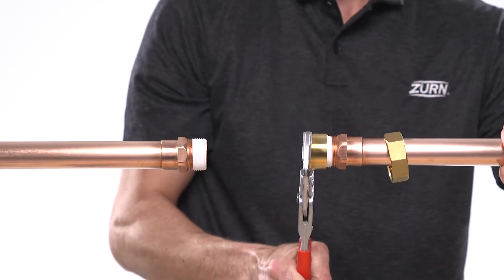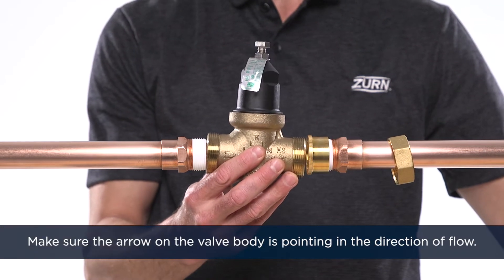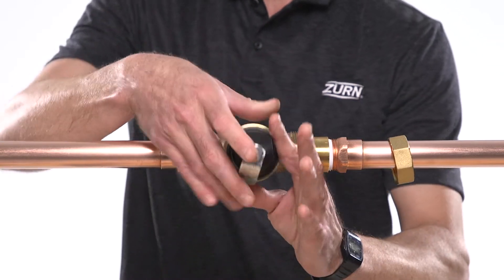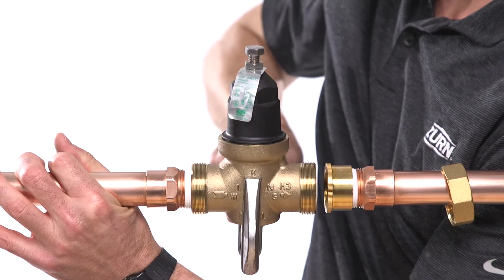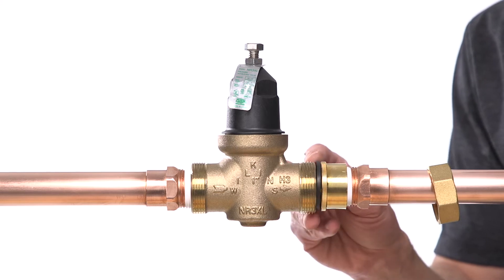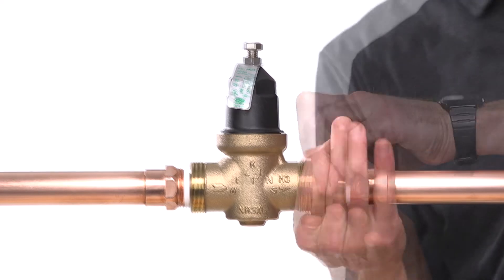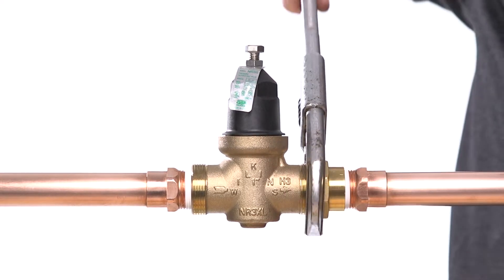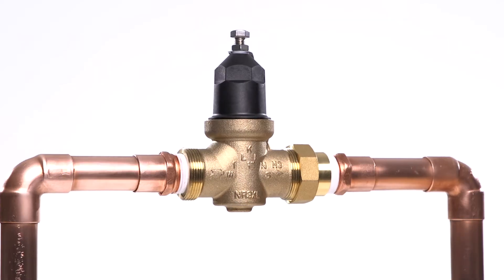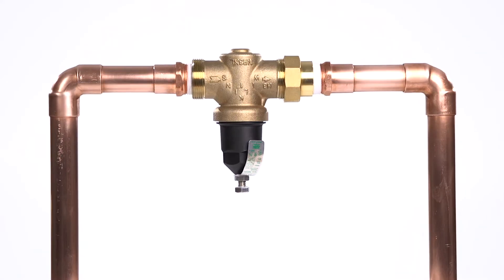Install your NR3XL inline using the appropriate connections and thread tape if needed, with the arrow on the valve body pointing in the direction of flow. The valve may be installed in a horizontal or vertical position, as long as the arrow on the NR3XL is pointing downstream.